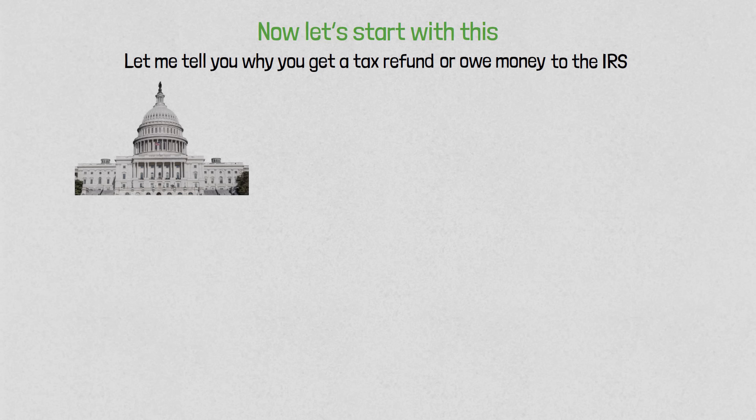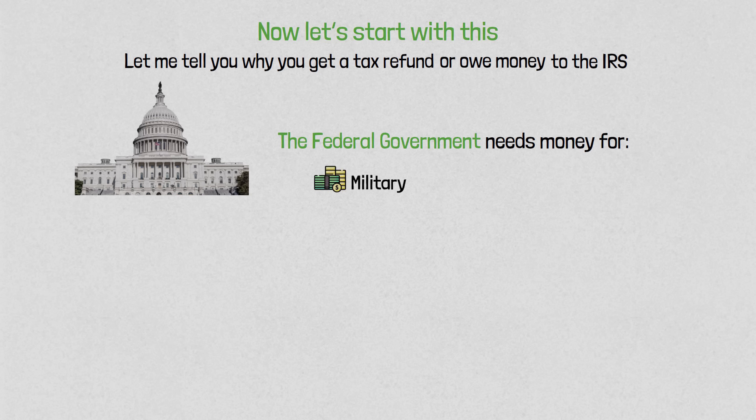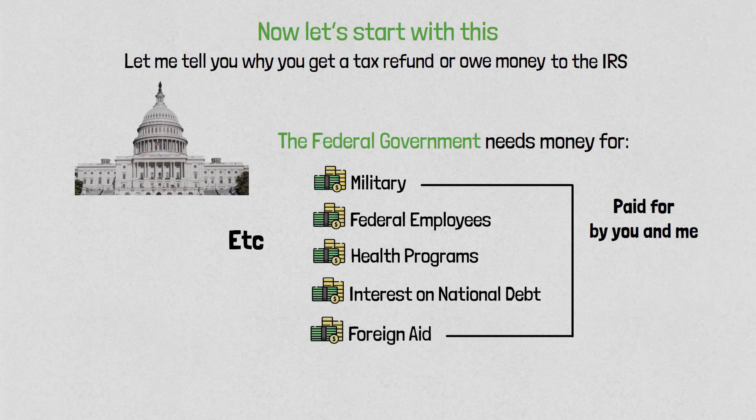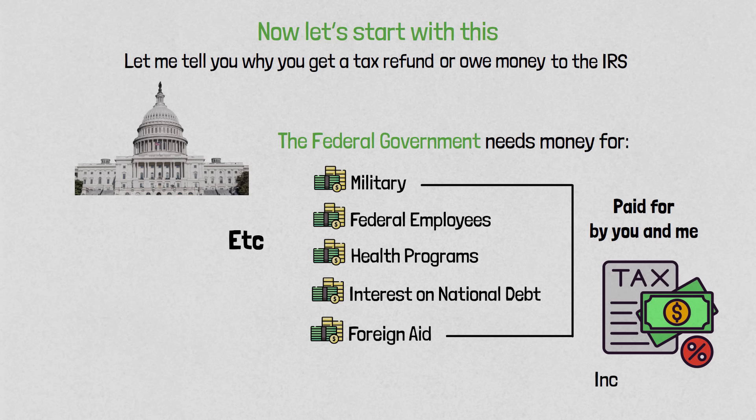Let me tell you why you get a tax refund or owe money to the IRS. The federal government needs money for the military, federal employees, health programs, interest on national debts, foreign aid — you name it. And all of these expenses are paid for by you and me, the taxpayers, through income taxes.